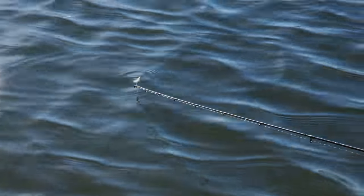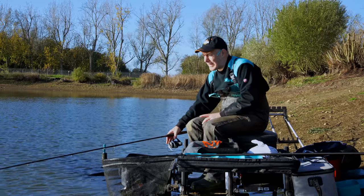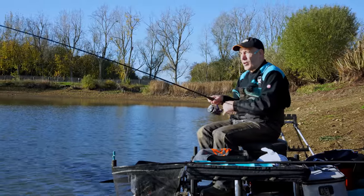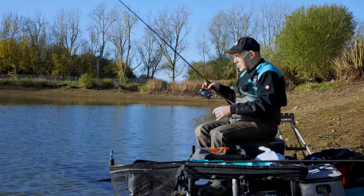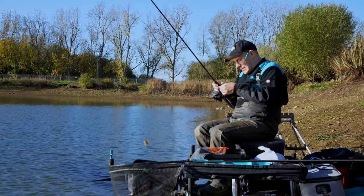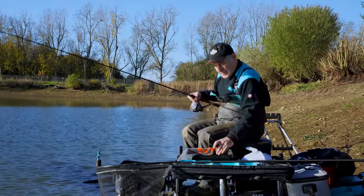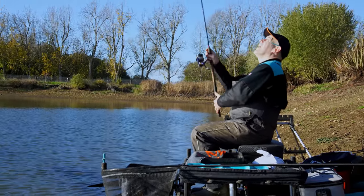I've now been fishing for about 20 minutes. I've had a couple of liners but nothing has really come onto the feed I've put out there. So what I'm going to do now is reel in and do five-minute regular casts - just to keep that noise, the plop of the feeder, the food going down, keep the bait falling through the water. Not a lot of food in the feeder, mainly groundbait, but keep it going in fairly regularly. The idea is to attract some fish into the area so they home in on that feed. Let's have a session with three, four, five minute regular casts and see if that works.